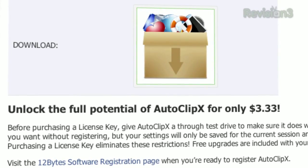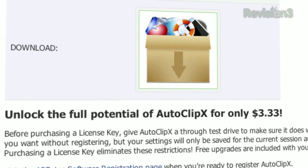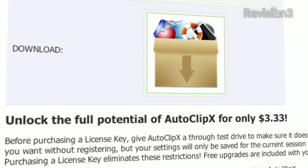Keep in mind that while Autoclip X is available fully functioning for free, it won't save your settings across sessions. So if you want to exit the program and restart it and restore your settings, you'll have to pony up the three bucks.